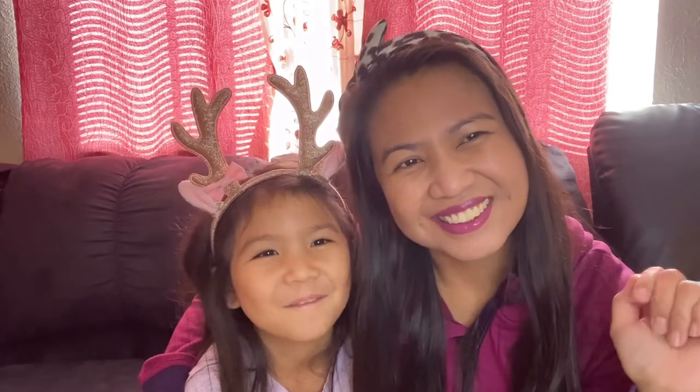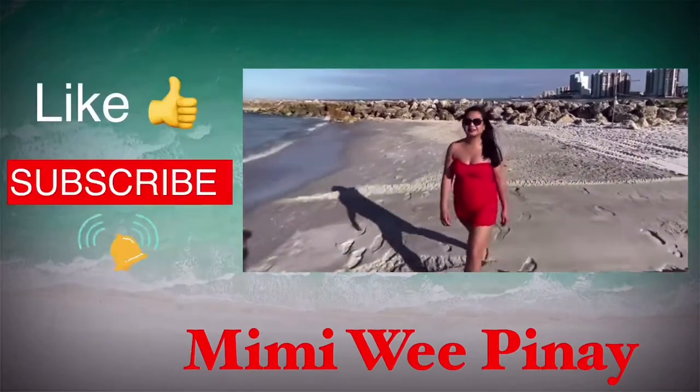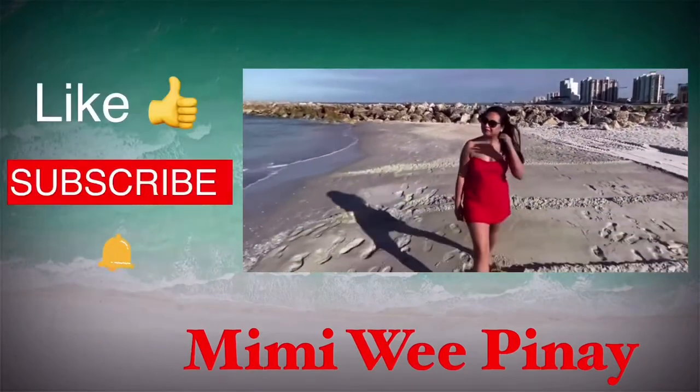Hi everyone, welcome to Mimi with Bina's channel! This is part two — I know you've seen me wearing the same thing in part one. We'll just continue the unboxing of the GoPro Hero 8.